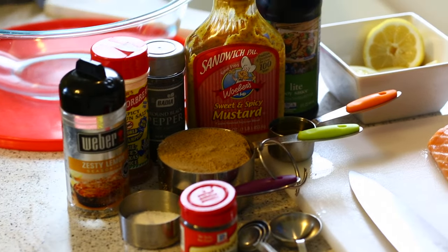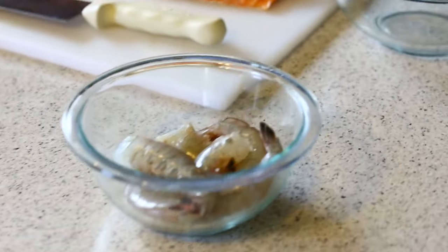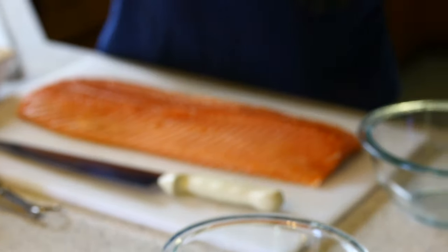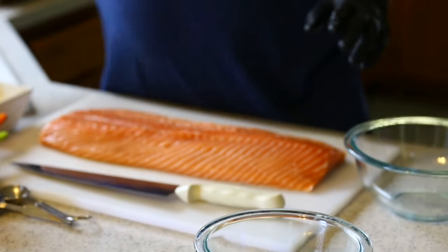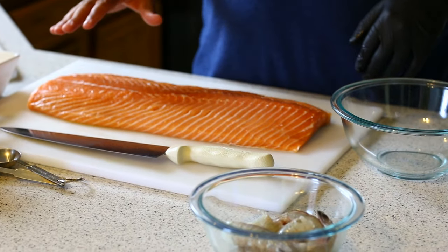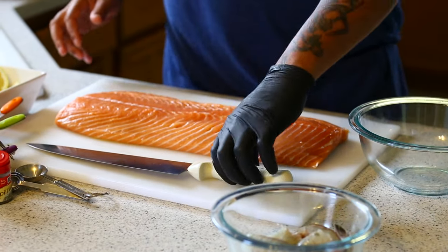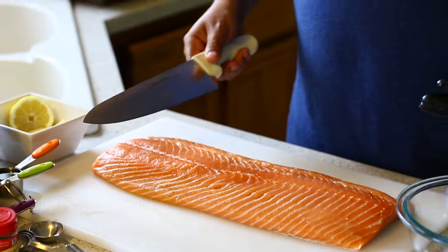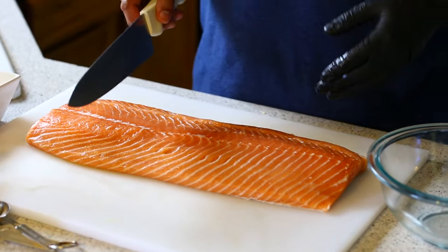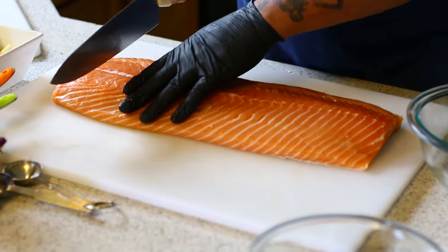I'll be going over the seasonings as I put them in. We've also got some shrimp to go with it today. I've got gloves on but I'm going to take one off to handle the seasonings. Always make sure your hands are clean. What I did with the salmon is wash it off and pat it dry before putting it on the cutting board. Since I have about five people eating today, I'm going to cut it into individual smaller fillet cuts, then throw them in a bowl.